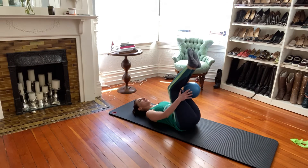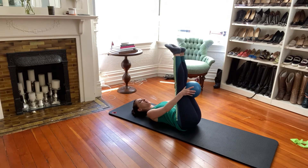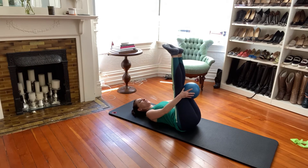Let's just give our hamstrings a little bit of a stretch here — shake them out for a second and just breathe through them.